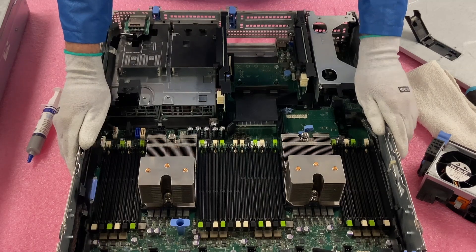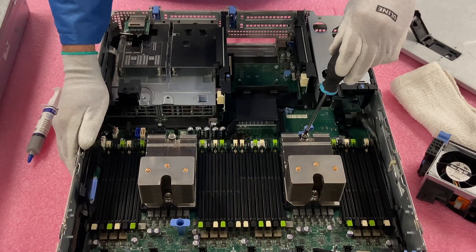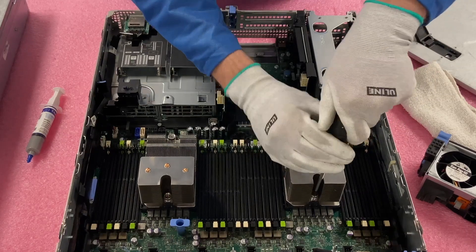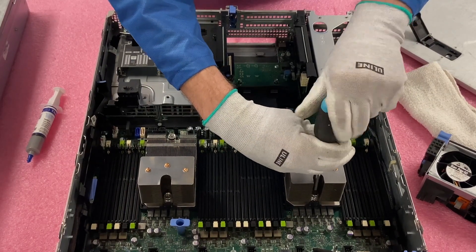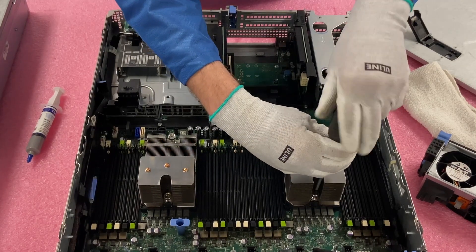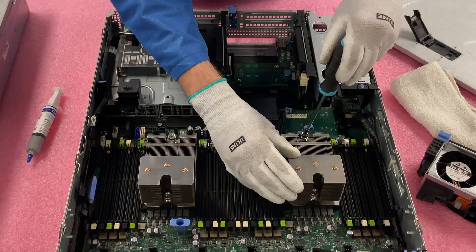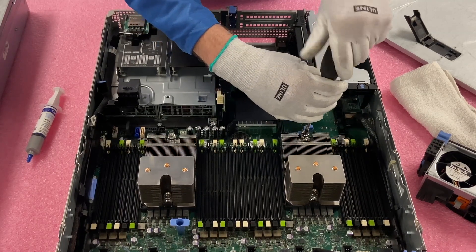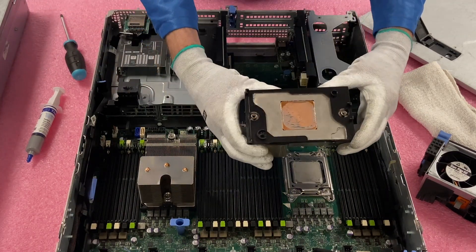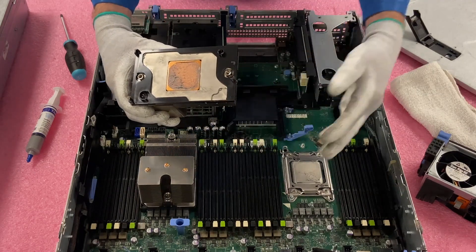We're going to go ahead and do CPU 2. First things first, just grab your screwdriver. I like to do kind of a zigzag pattern where I'll go about halfway up on the first screw, then stop and come over and go all the way up. One of the reasons I like to use a regular screwdriver as opposed to an electric one is you can really feel it coming off the board — so you have a real sense of what's happening. Now we're going to go ahead and remove the heat sink. We're definitely going to clean it before we reuse it.